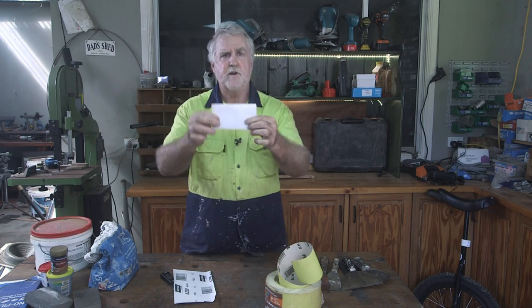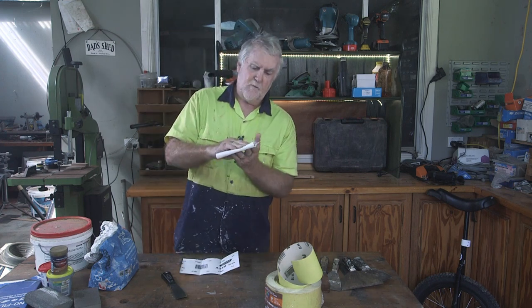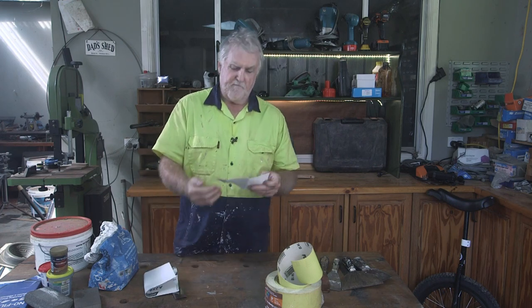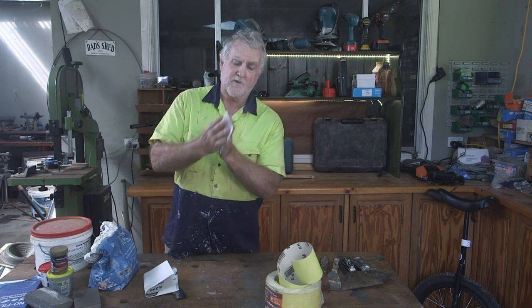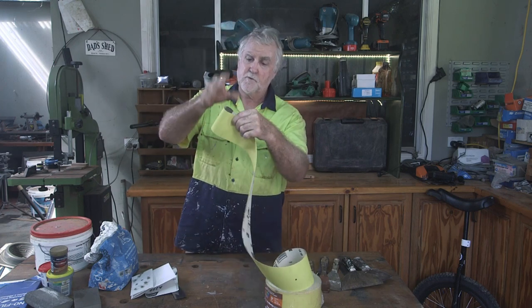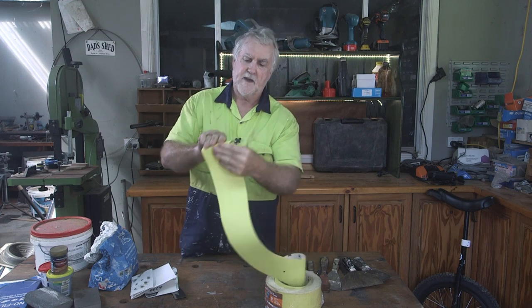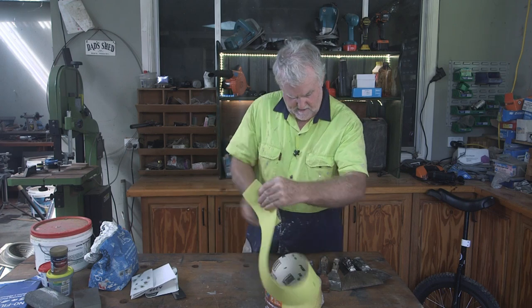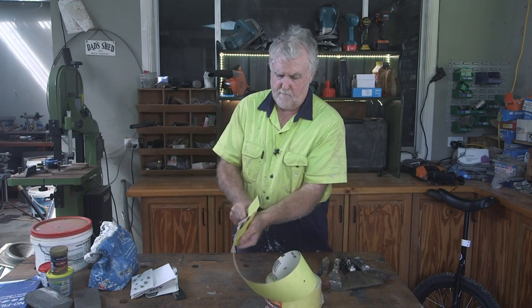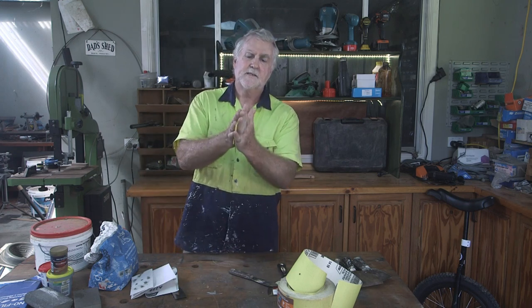Fold it in thirds and then fold it over a second time — that's what you've ended up with. Now if you just fold a piece of sandpaper over and start sanding, it wants to slip on itself. But by folding it in thirds like I showed you, there's no slipping at all, so when you go to sand something you can really go to town. I'm using 120-grit paper here, folded the same way — no slipping whatsoever. This is what I used on those patches we just patched.